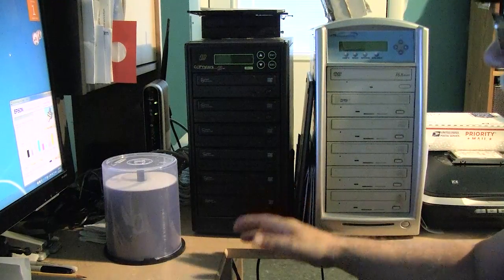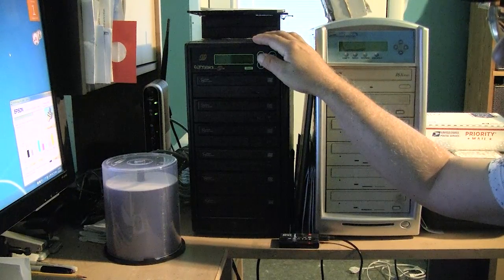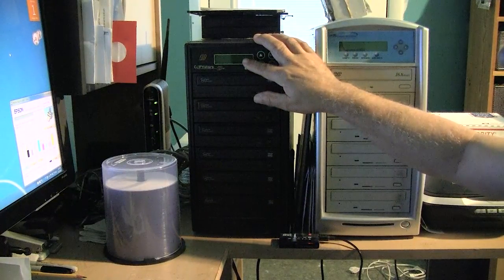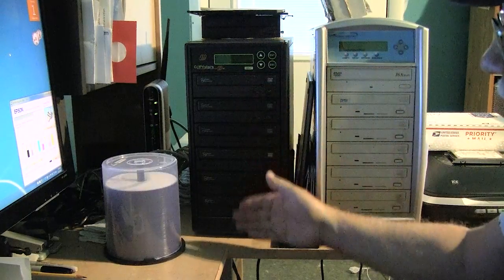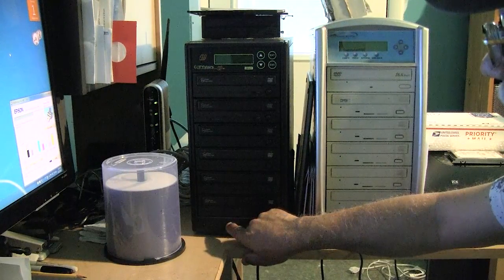This new machine is far better anyway. It has an internal 1.5 terabyte drive onto which I can load ISO images of my projects. I can access them through an LCD monitor, load the image up, fill the base with CDs, press enter, and it will burn them. I'll go ahead and demonstrate that.